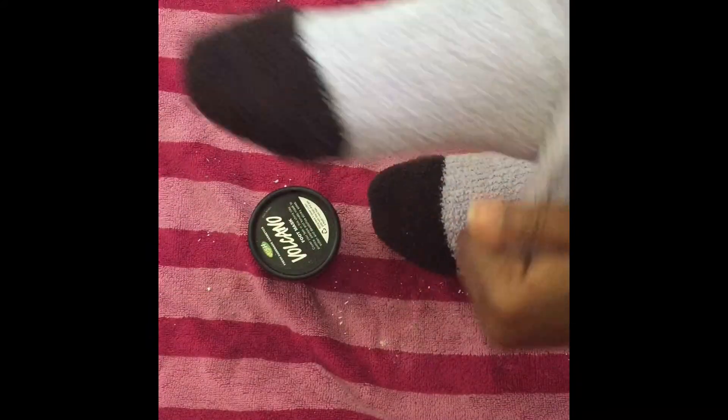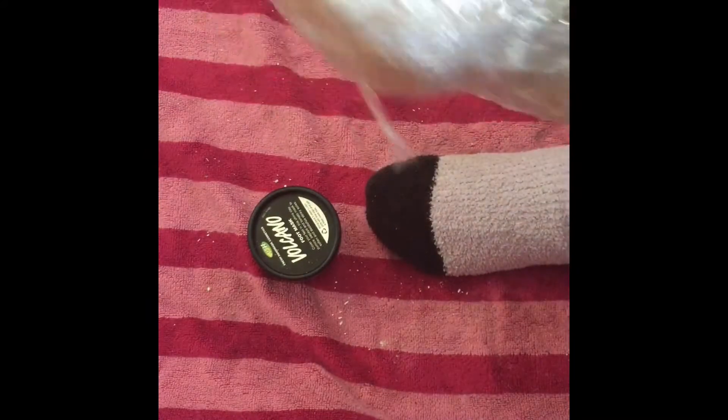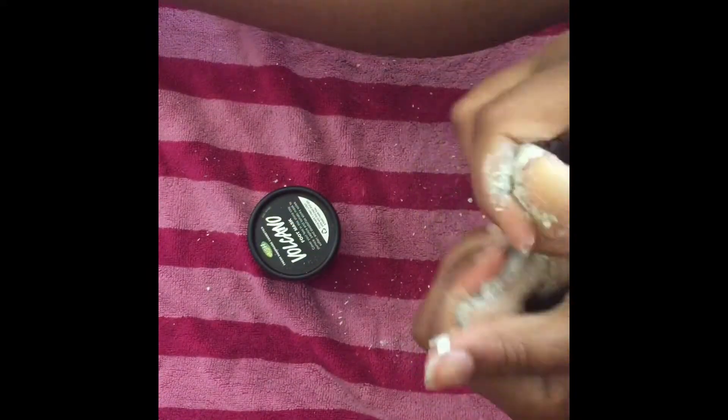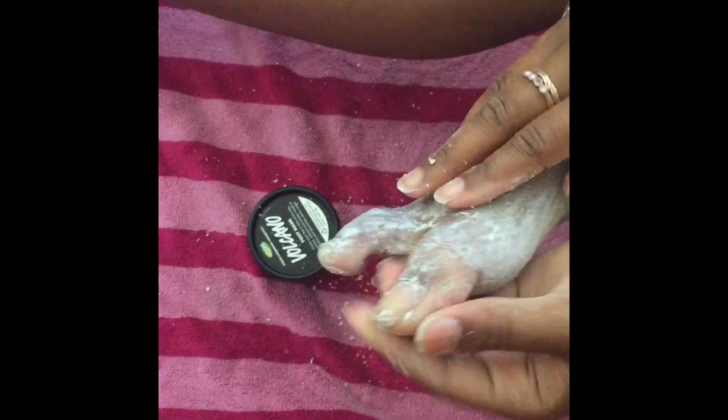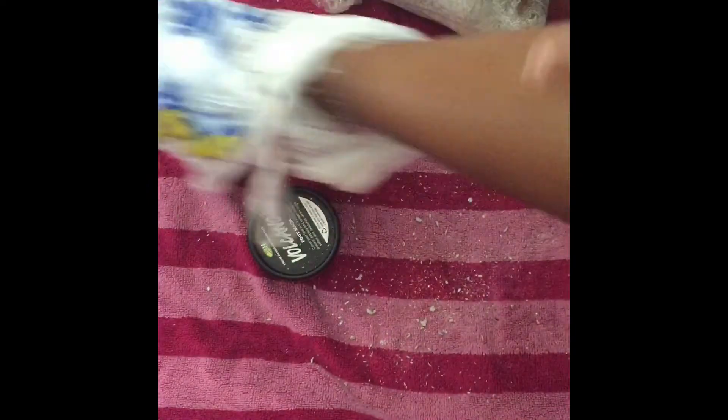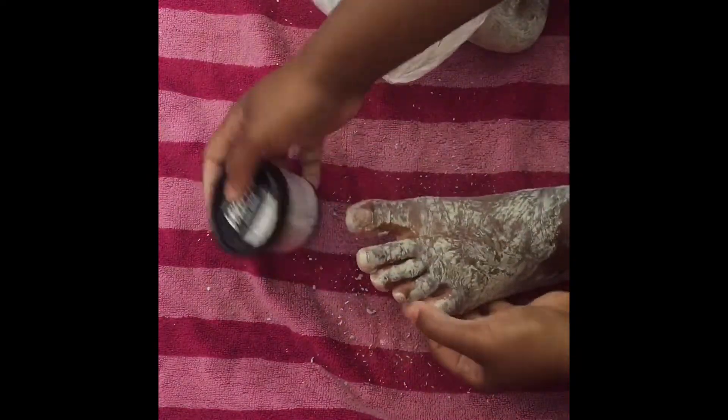So now I'm going to take my socks off and also take off the plastic that is on my feet. In the instructions, it also says that you're supposed to rub the mask further into dry spots on your feet. So after I take off the saran wrap, I'm going to rub some more into the dry spots — like my toes are kind of dry towards the front. And once again, this has a really chalky feeling and it's kind of flaky — it's getting everywhere.